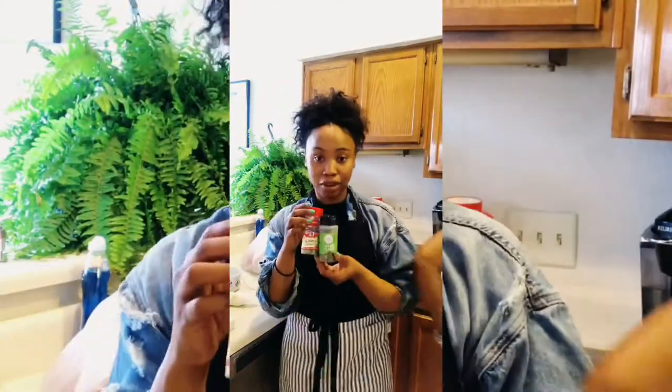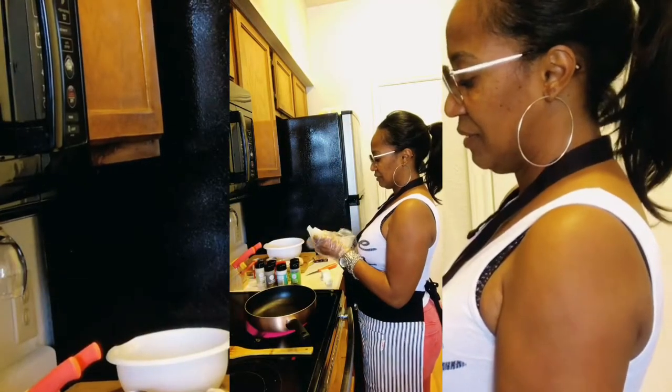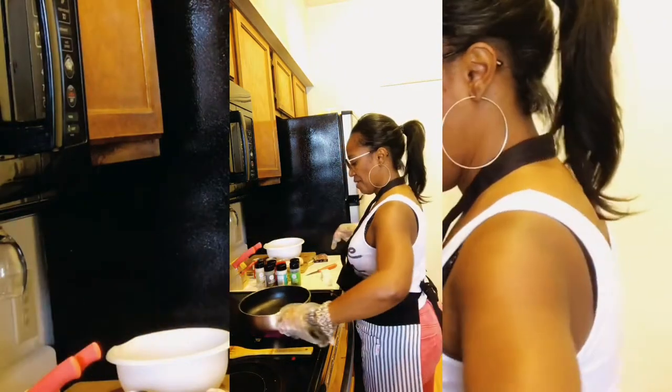My mom brought her own ingredients, but what I found is we basically used the same stuff. I'm taking a half a stick of butter, and she's going to use it to glaze her pan. Then she's going to add her green onion, her red onion, and her bell pepper. She also goes ahead and minces some garlic to add in for flavor as well.